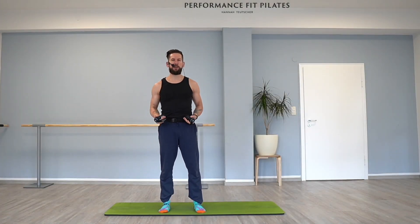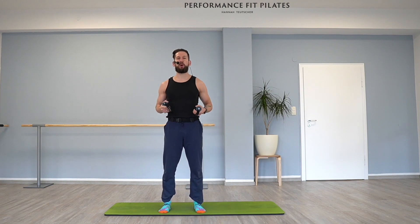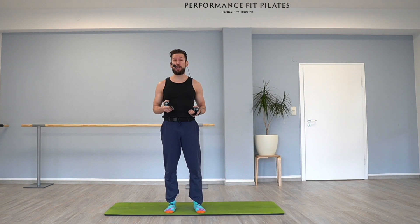Hello and welcome to our YouTube channel. Today we're going to talk about some ideas for your arm strength, for your workout at home, for your next Pilates class. If you're a teacher, this is going to be the right thing for you. Let's go!